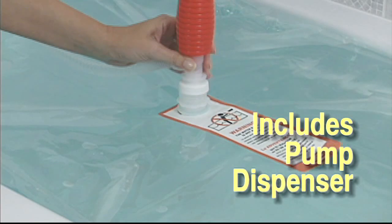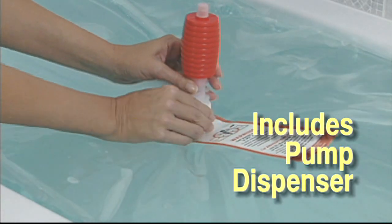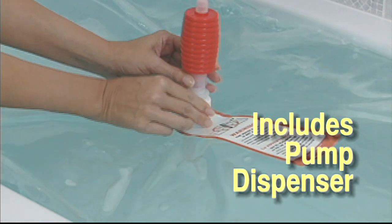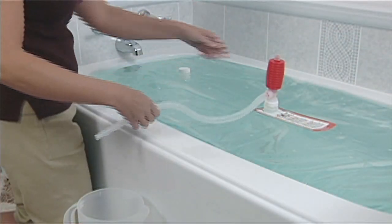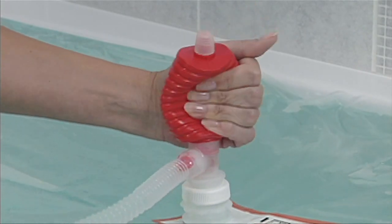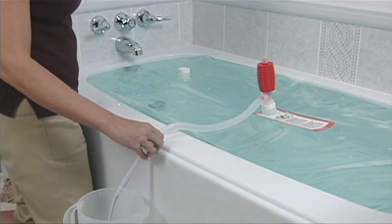To dispense the water, place a pitcher or jug below water level and squeeze the pump several times to begin the siphon effect. To stop the water flow, loosen the vent cap on top of the pump, allowing all remaining water to flow out of the hose.